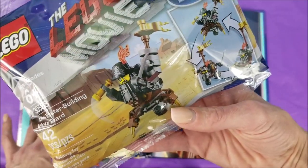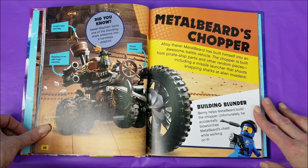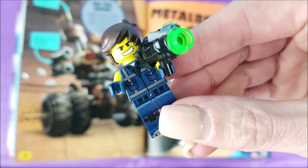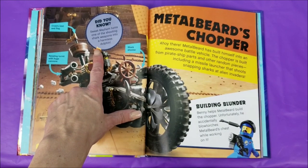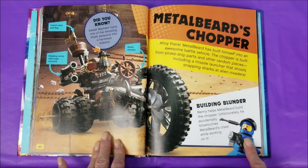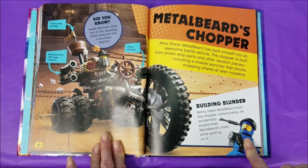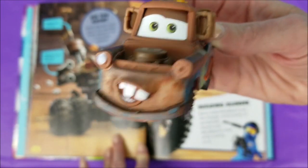Metal Beard's Chopper. Ahoy there! Metal Beard has built himself into an awesome battle vehicle. The chopper is built from pirate ship parts and other random pieces, including a missile launcher that shoots snapping sharks at alien invaders. That's almost as cool as my dinosaurs! Did you know Sweet Mayhem turns one of the shooting shark weapons into a harmless dolphin? This is a crow's nest and flag, rotating turret with huge cannons, and the shark shooter. Building blunder: Benny helps Metal Beard build the chopper, but unfortunately he accidentally blowtorches Metal Beard's chest while working on it. The chest where Metal Beard's organs are? My goodness, that could have been a bad deal — bad, real bad day.